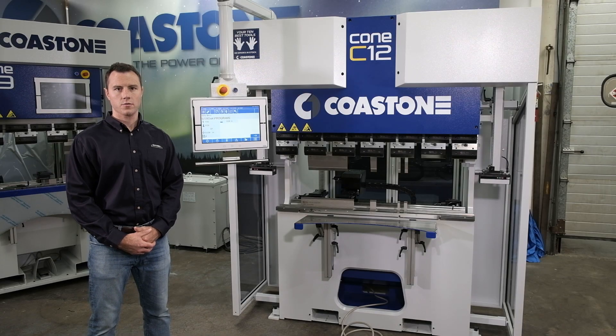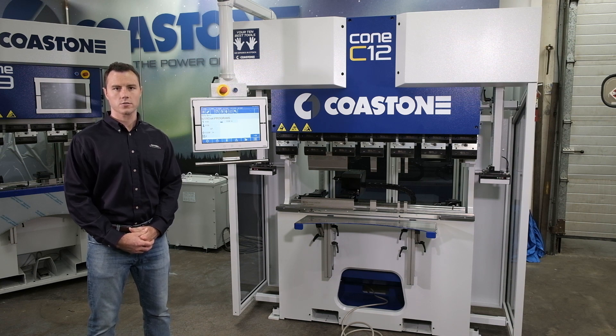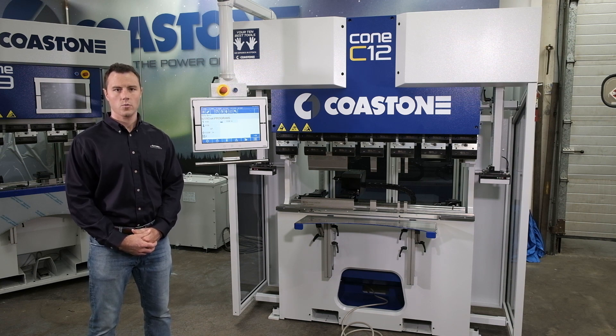Hello, I'm Bill Holinski from AutoMEC. I'm the sales manager here. AutoMEC is the US importer and distributor of Coast One servo electric press brakes. We handle all sales support and service here in the United States.